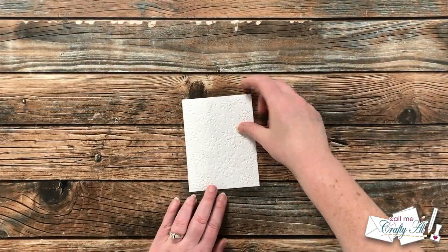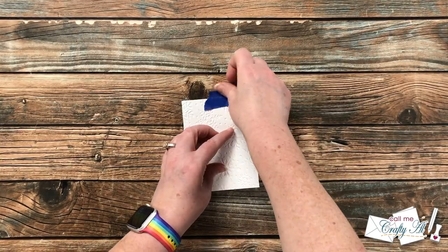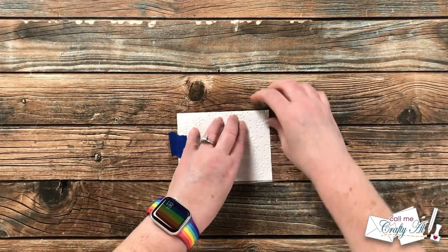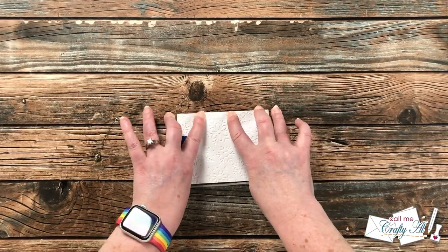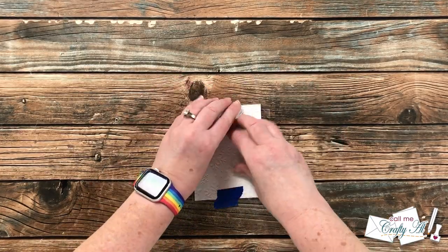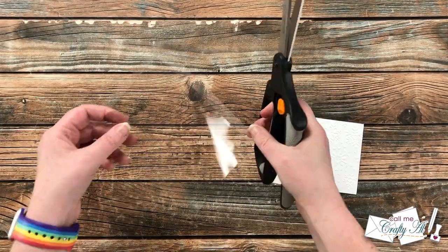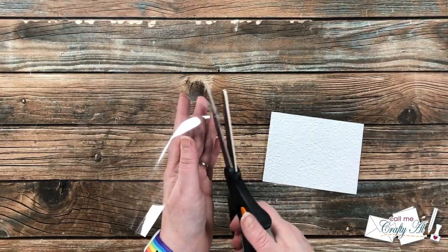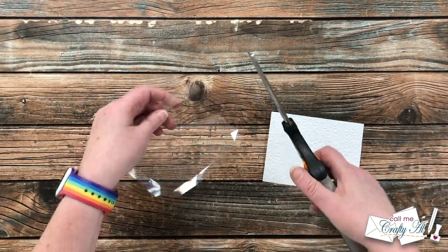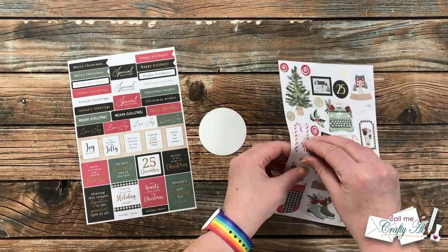To get started I'm making the shaker pocket with the durilar. I put my piece of cardstock face down in the center and fold up each edge, giving it a nice crease. You will want to crease all four edges before you remove the cardstock. Then I cut off the corners so later when I fold it on the back there will be less bulk there.